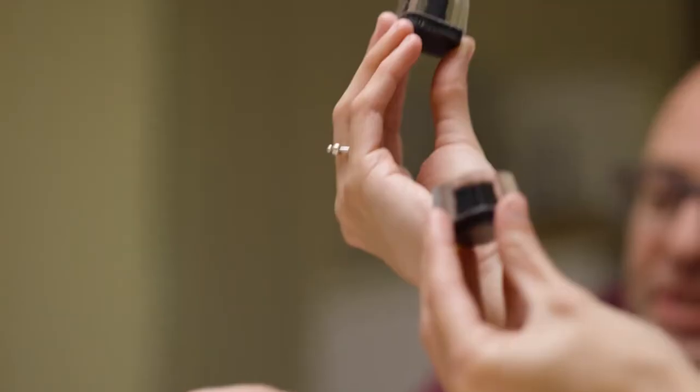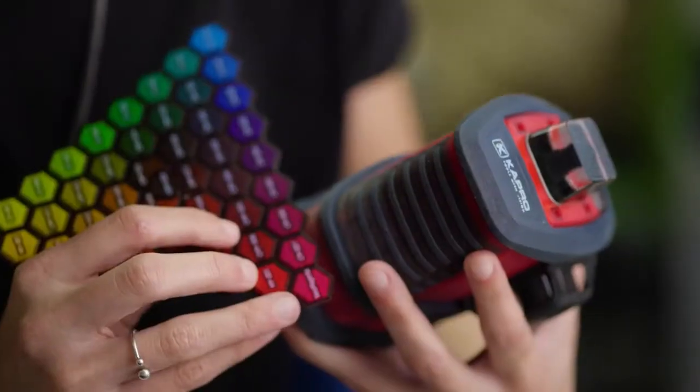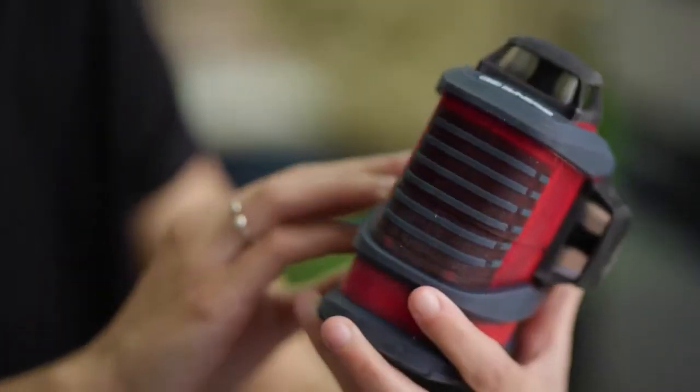The client can hold in his hand the product that we're working on — different types of textures that he could have, multiple materials all together: soft materials, clear materials, flexible materials to simulate buttons.